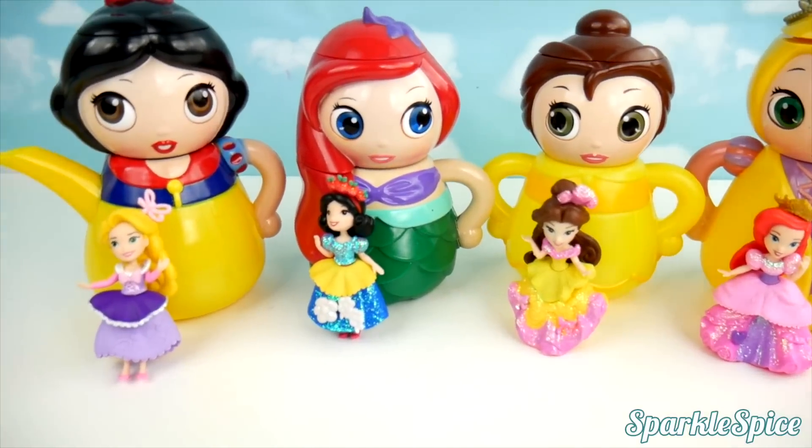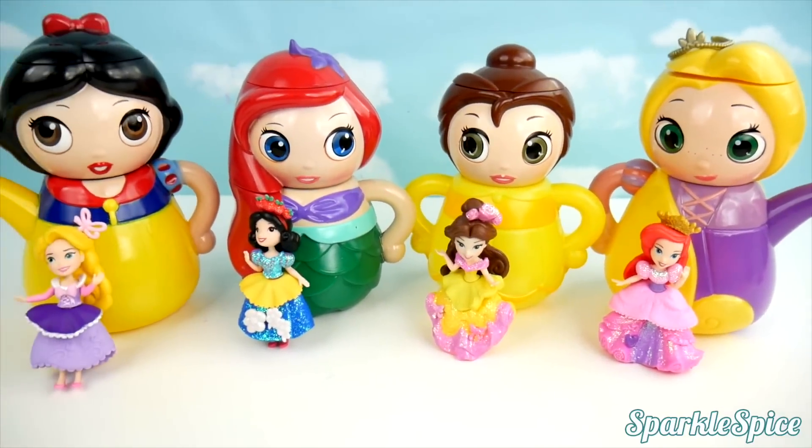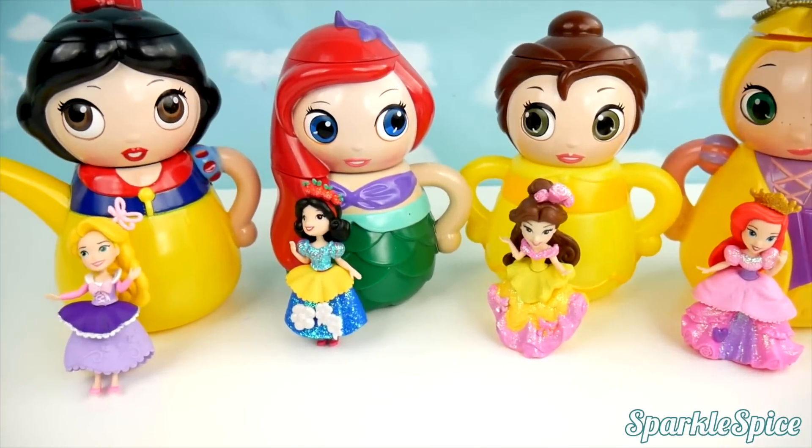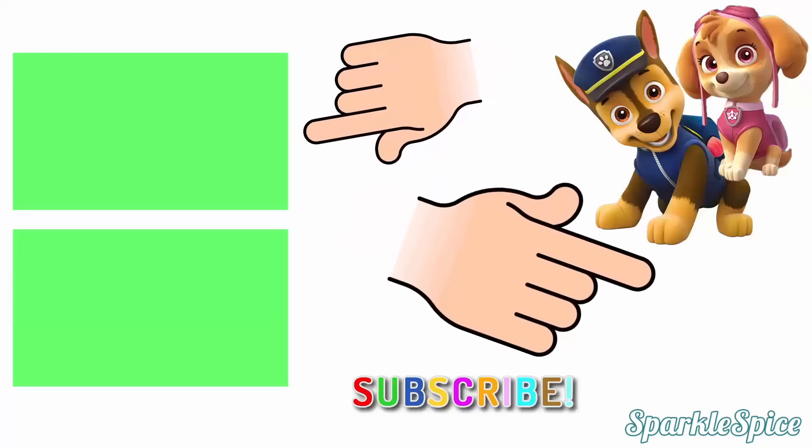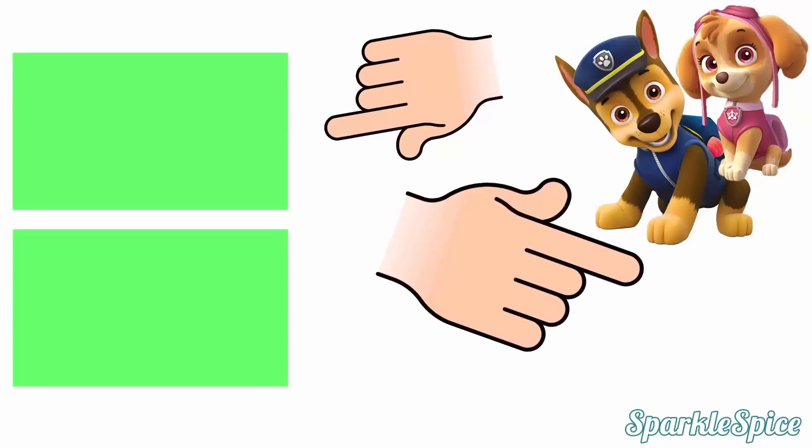Wow, it was so much fun with our Disney Princess teapots. Let me know in the comments which one of these Disney princesses is your favorite. I'll see you next time. Bye!